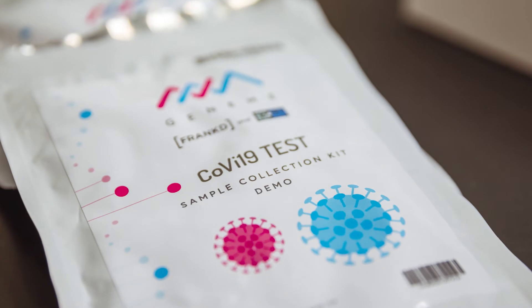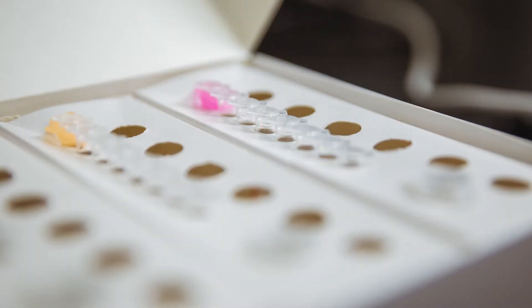FRANKT is an isothermal reaction test that allows the detection of nucleic acids. We can detect the SARS-CoV-2 RNA directly from the sample. The reaction happens within 30 minutes from the start of it. It also allows us to obtain the results without the RNA purification step, which is very crucial when you process a large quantity of samples.